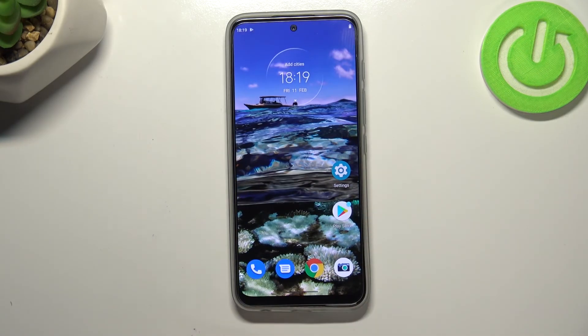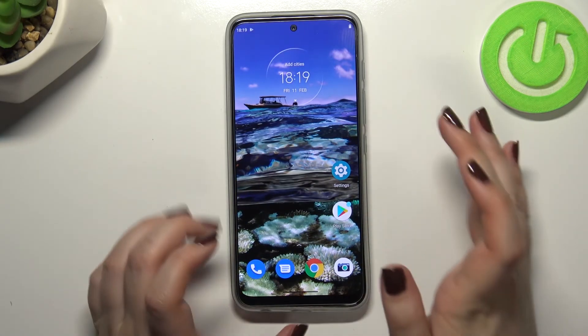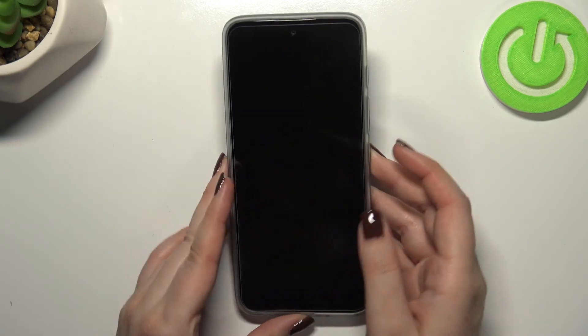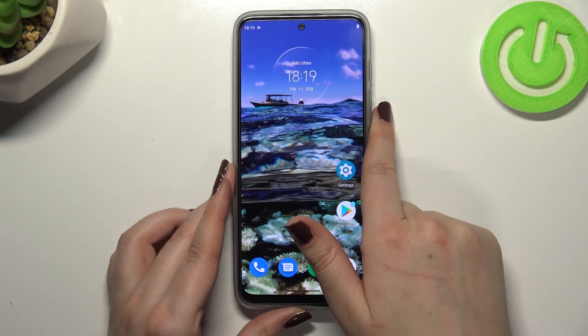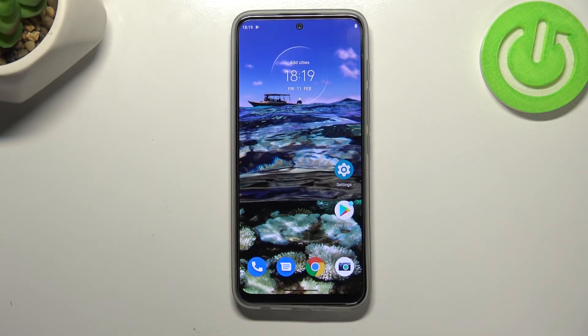Alright, so actually that's all. Let's check if it is working — let me lock the device and put my finger on the sensor. As you can see, the device is unlocked, which means we just successfully added the fingerprint to it.